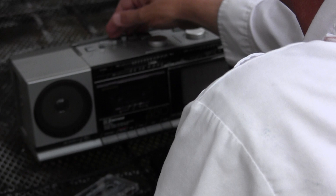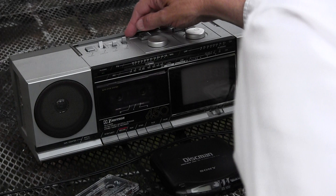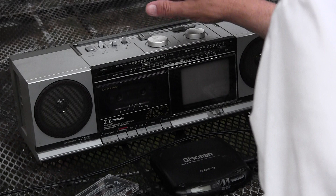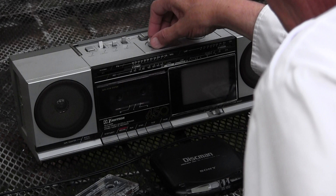Let me flip it over to radio. This is radio. Now we watch this tuner thing. You've got to put it in stereo — it's in stereo.